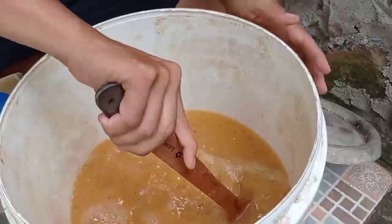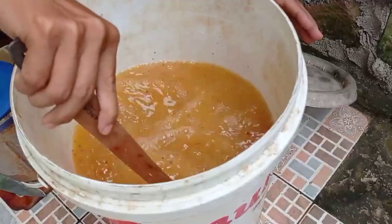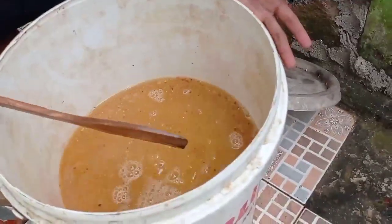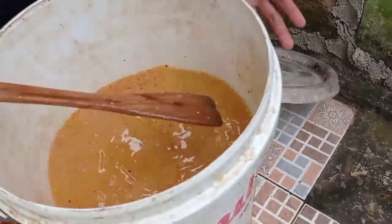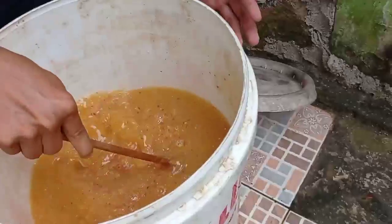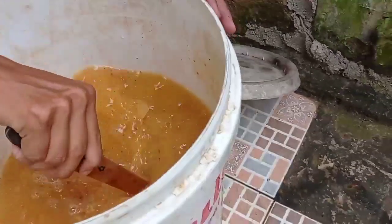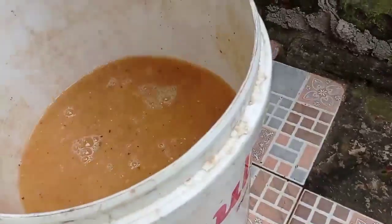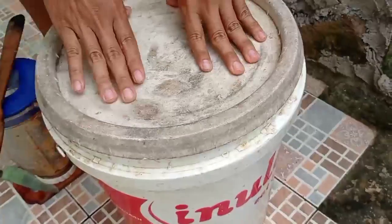Ini bisa digunakan setelah 15 hari. Indikatornya sama seperti POC pada umumnya. Jika baunya itu berbau tape, kemudian warnanya yang sebelumnya lebih kekuning-kuningan nanti dia warnanya lebih gelap. Wanginya seperti bau tape menjadi indikator utama. Jika dia busuk, berarti POC yang kita buat itu gagal. Ini kita simpan dulu di tempat yang teduh, tidak terkena sinar matahari langsung.